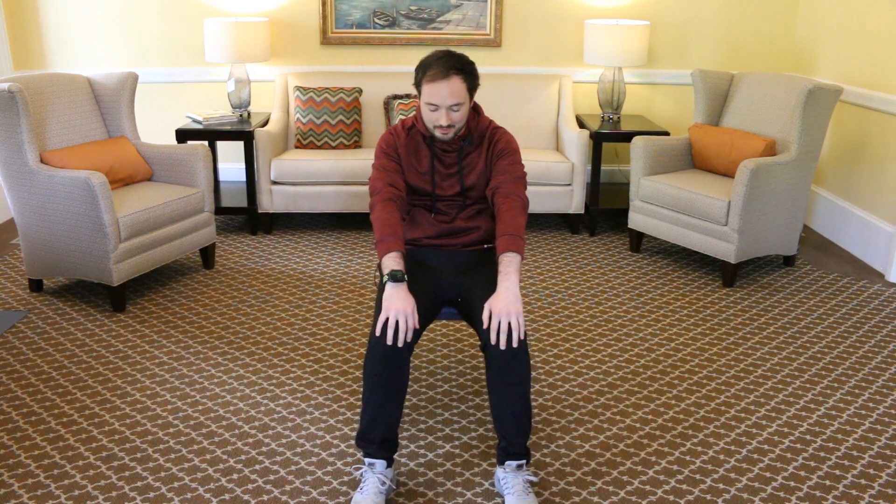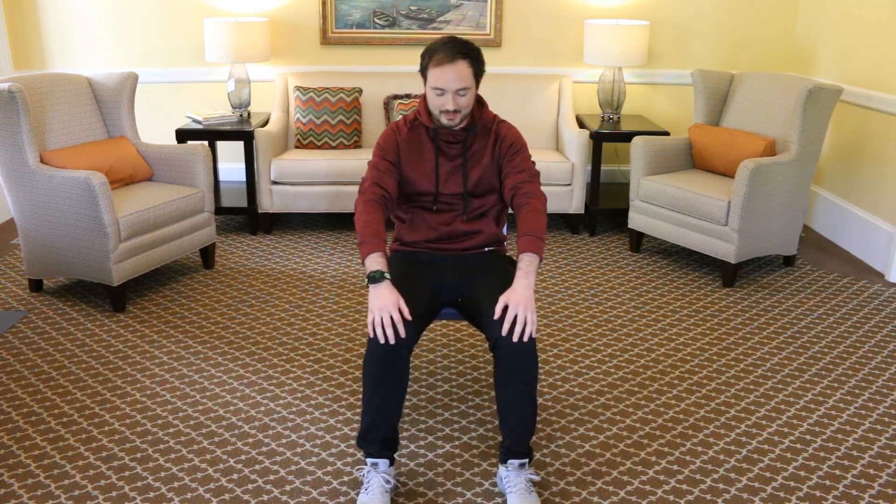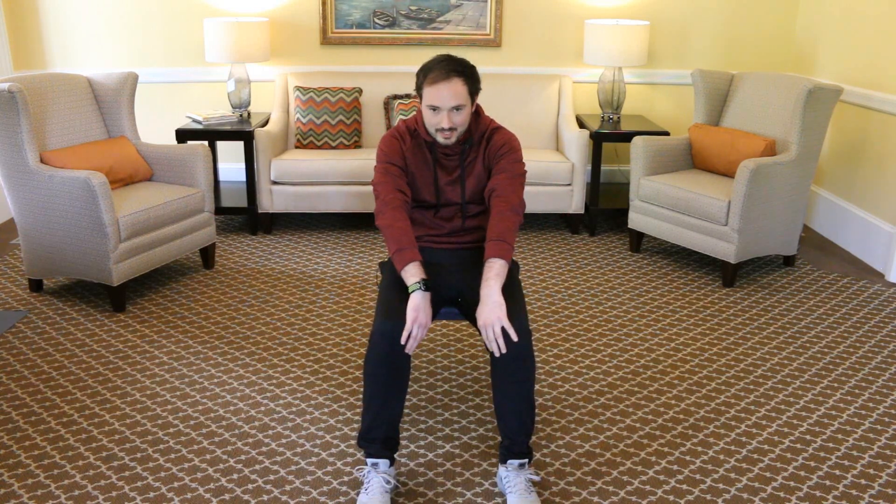Good morning, everyone. Go ahead and take your seat. Sit up nice and tall for me and scoot to the edge of your chair. We're going to start by just taking our spines. I want you to collapse them, round your back, and then sit up nice and tall. Lengthen your spine and collapse and lengthen. Round and lengthen. Collapse your spine and lengthen.